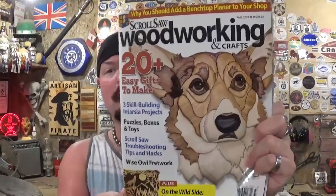Hey everyone, welcome back to the workshop. Artisan Pirate here, and in today's fun scroll saw project video I have an amazing design picked out from the latest issue of Scroll Saw Woodworking and Crafts Magazine — the fall 2023 issue 92 edition. Since this is the fall themed edition, I'm going to pick out a fall themed project.